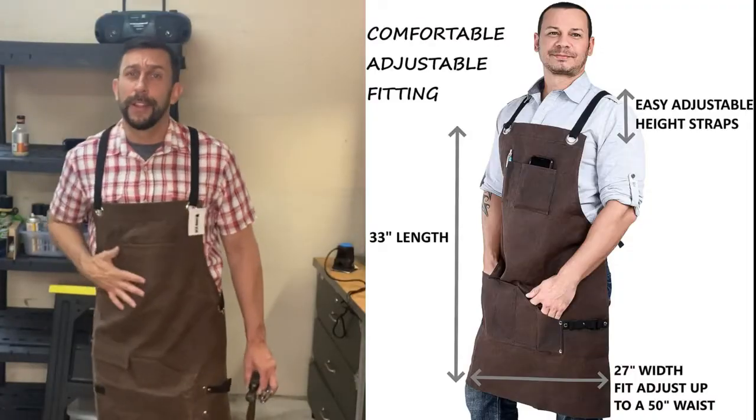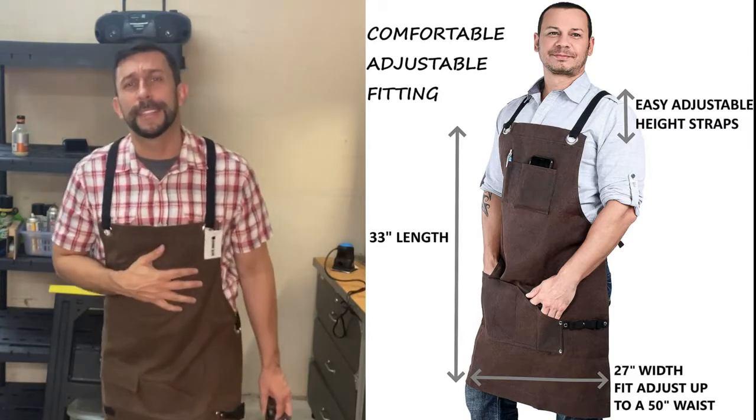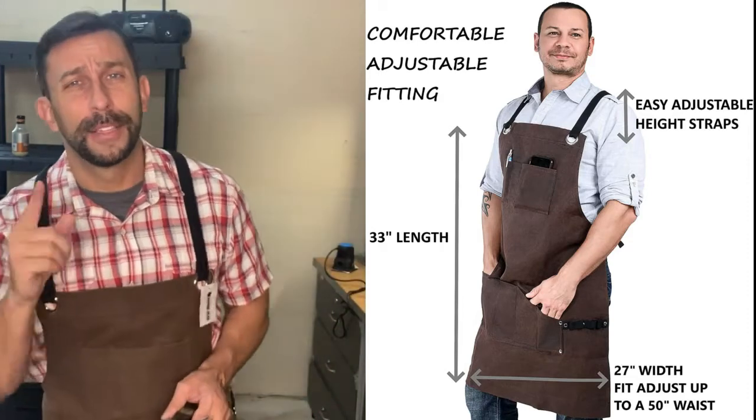This is a heavy-duty material and adjustable — it adjusts for size in the back. I'm a solid six foot three, 220 pounds, and I've got plenty of room to expand this as big as I need or tighten it down as small as I need.